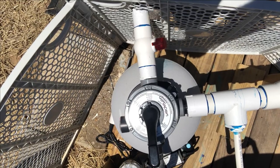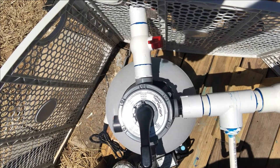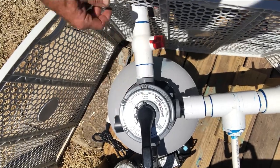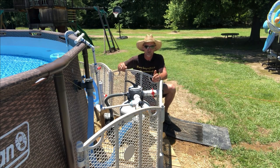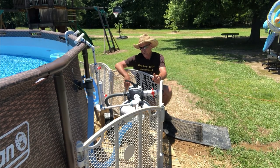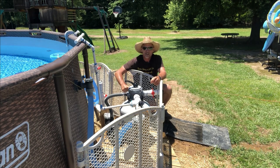I'm giving y'all a close-up shot so you can see this — I had someone request this because theirs had sun-faded and they couldn't remember where the positions are. So a quick recap: the first thing you do is look at your gauge, and if it's getting close to 10 to 11 pounds above your normal running pressure, it's time to backwash.